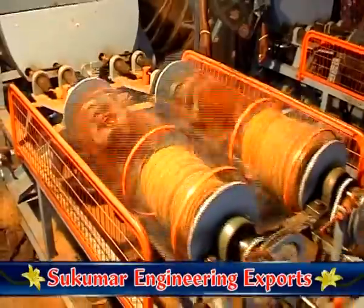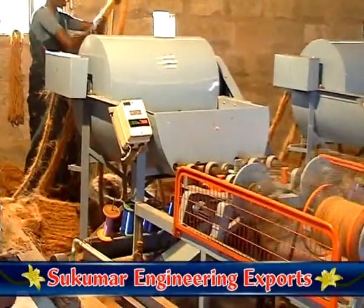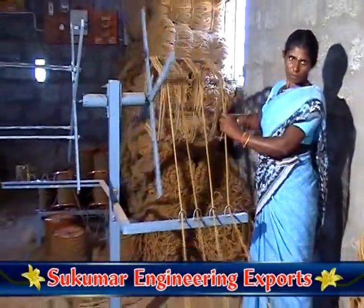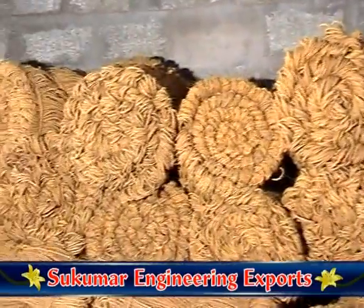The yarn is then woven around the bobbin automatically. After winding up, the bobbin is manually removed from the machine. It is then rewound in the rewinding machine and bundled.